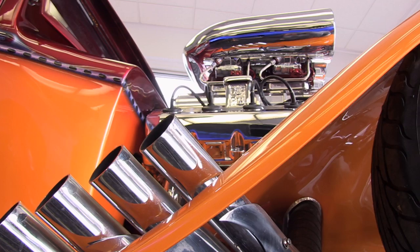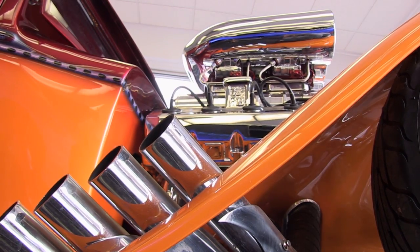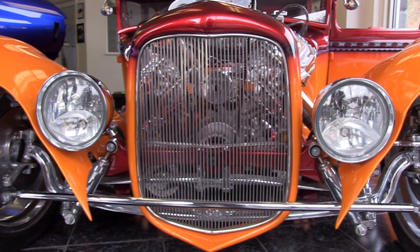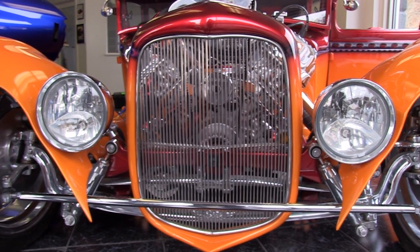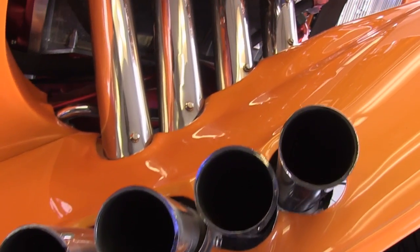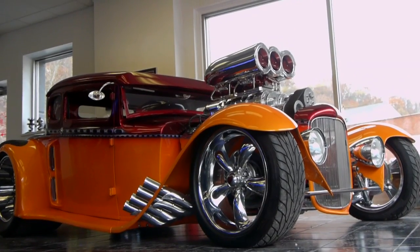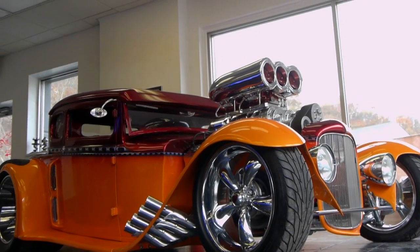Obviously this is not your everyday car — what are some of the reactions you get when you're rolling around in this? People freak out. They love the way it sounds. If I come into a show, they start following me until I stop. I'll ramp it up a couple times and then shut it off, and they'll start yahooing and clapping. They love it. You're a celebrity! For your very own Radical Rod or any other kind of star quality customization or restoration, visit Bruce and his team at Route 8 in Pittsburgh or at Proconcustom.com.